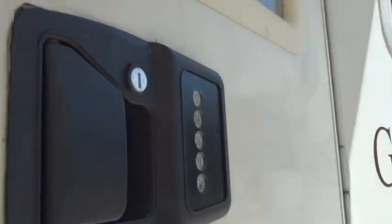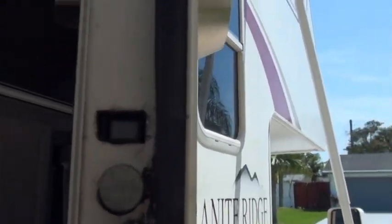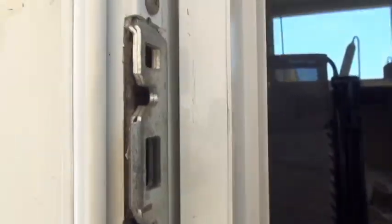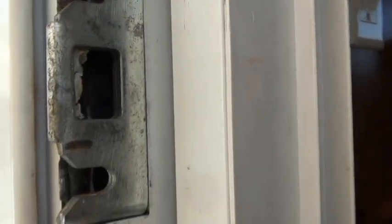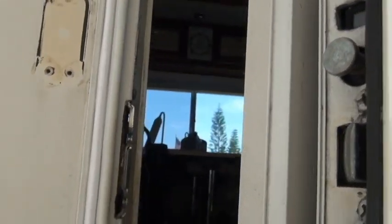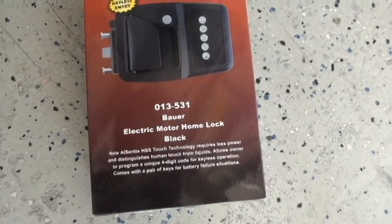Now I have the lock completely in there and the cutout is done. Here is the door jamb — it works pretty good actually. This is the keyless entry box, just to show you which model I have.